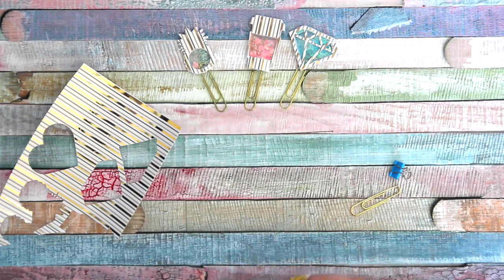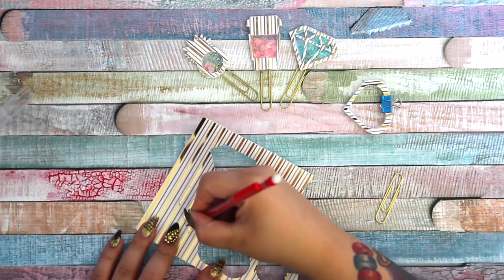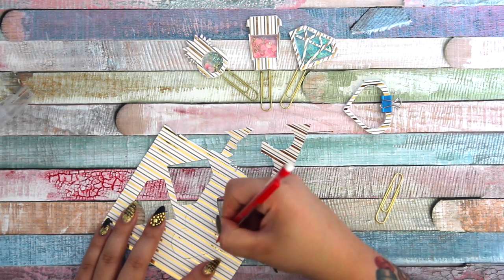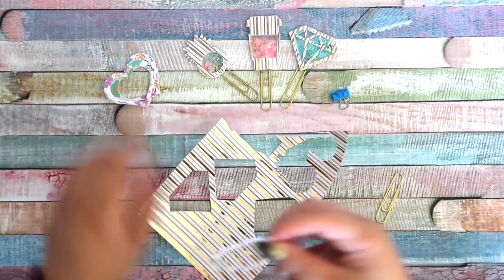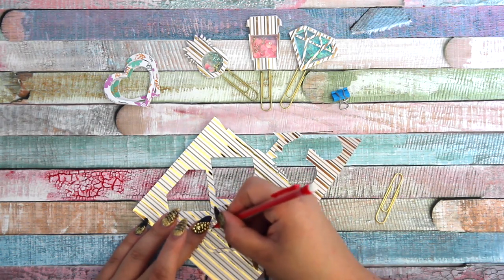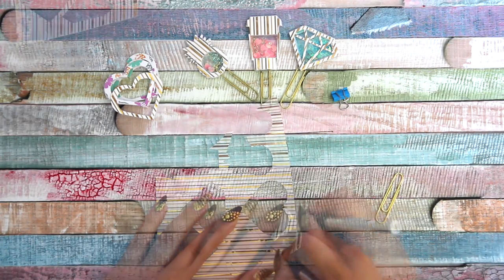Right now I have thinner cardboard — these are leftovers. I cut 10 pieces out of them, and two for the front and back side. Of course I used the beautiful pattern for the front and back side, as you see me cut them out right now.